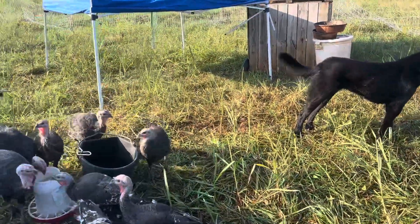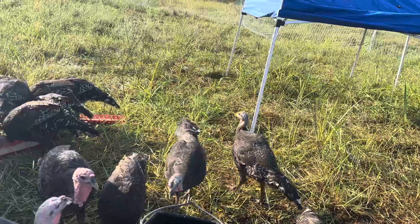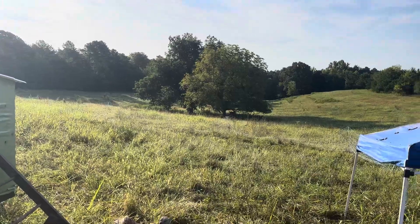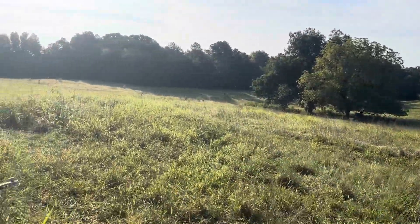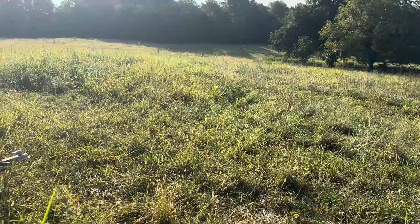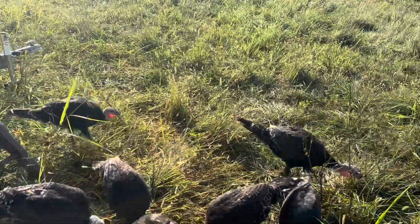Some things about turkeys that we like: one, I just love the sounds they make. They are so sweet. They're pretty easy. They love grasses. They love bugs. This grass was probably like waist high yesterday, and they're slowly but surely picking it away. And pastures with army worms, man, they are tearing it up — which I'm just so curious why more farmers aren't using birds on their pasture.